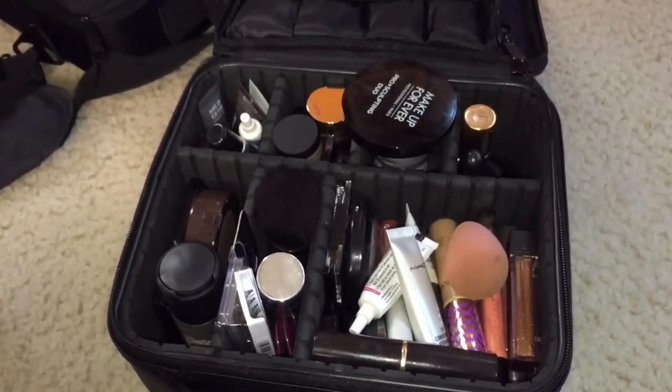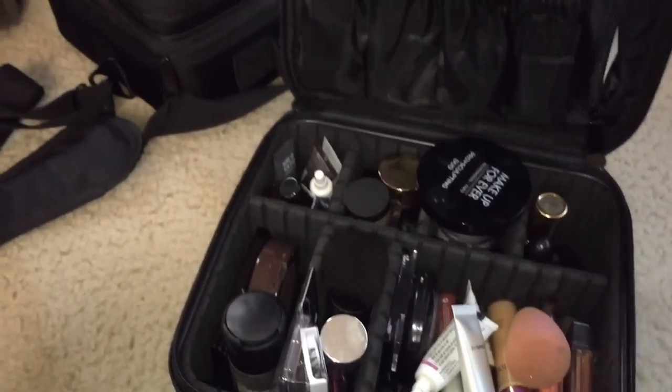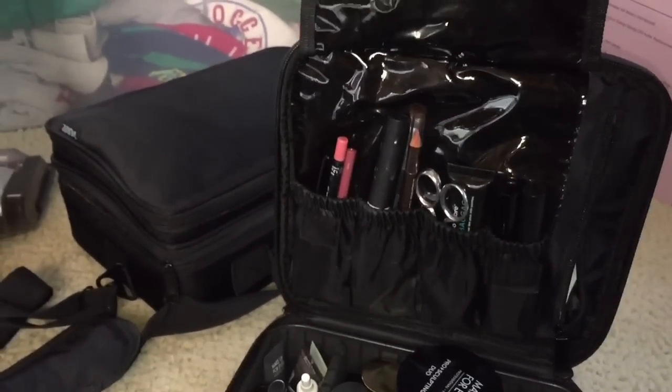If you don't have a large space at home, this is an excellent thing for you to have. You can actually store your brushes in here.